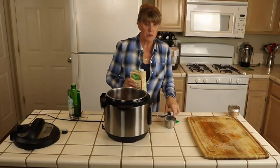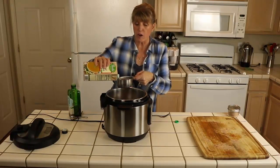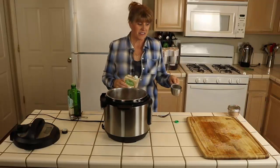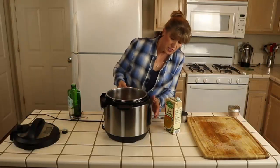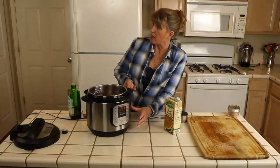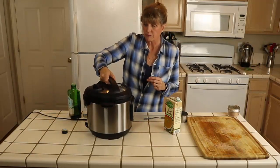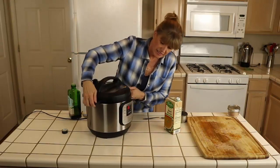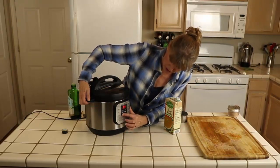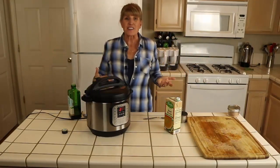We're going to add one cup of beef broth. If you don't have beef broth you can use vegetable broth or even water. Then we cancel the sauté, put the lid on, turn the valve to sealing, select the meat function, and adjust down to 25 minutes on high pressure. Now we sit and wait.